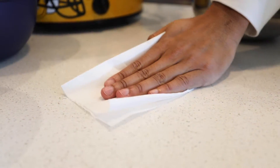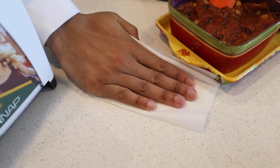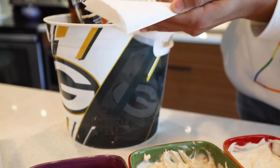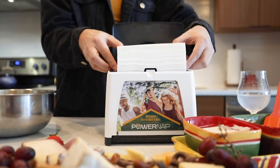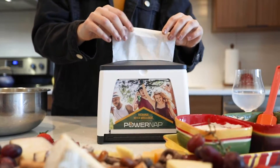With a great dispenser must come great napkins. These versatile napkins stand up to even the sauciest of situations. Specially designed for the PowerNap napkin dispenser, these high-quality napkins are easy to load, soft to the touch, yet strong enough to handle cleanup and a great replacement for paper towels.